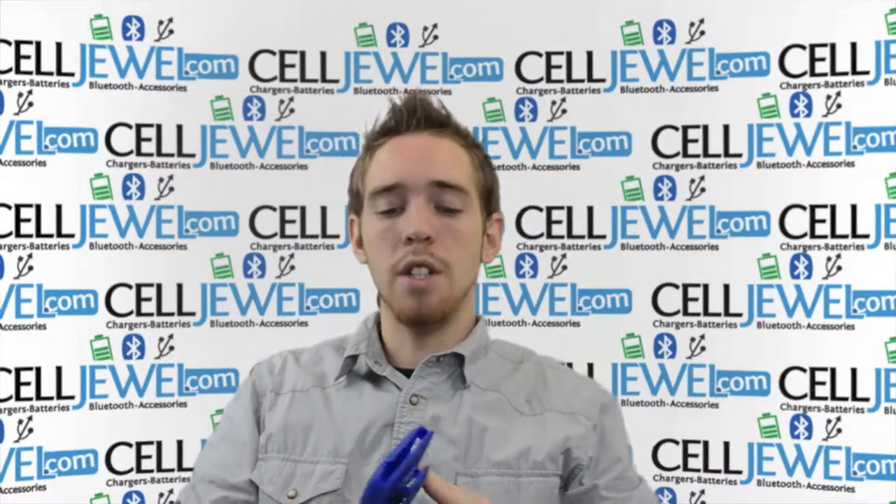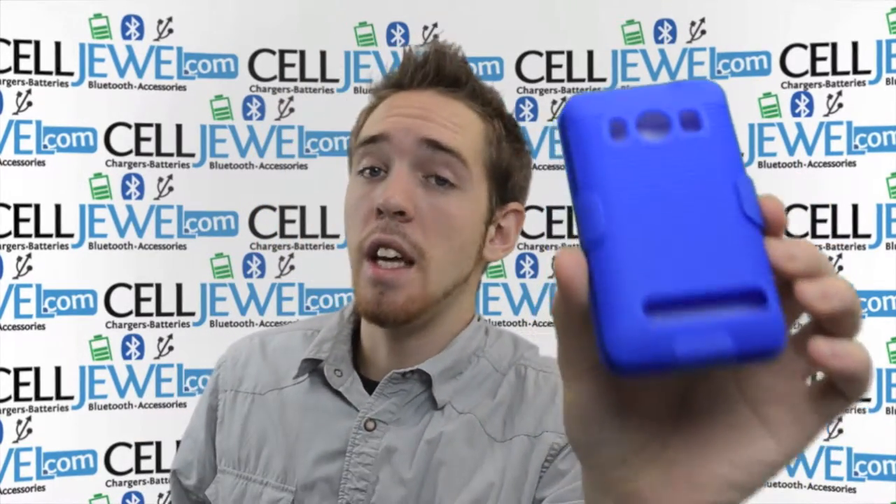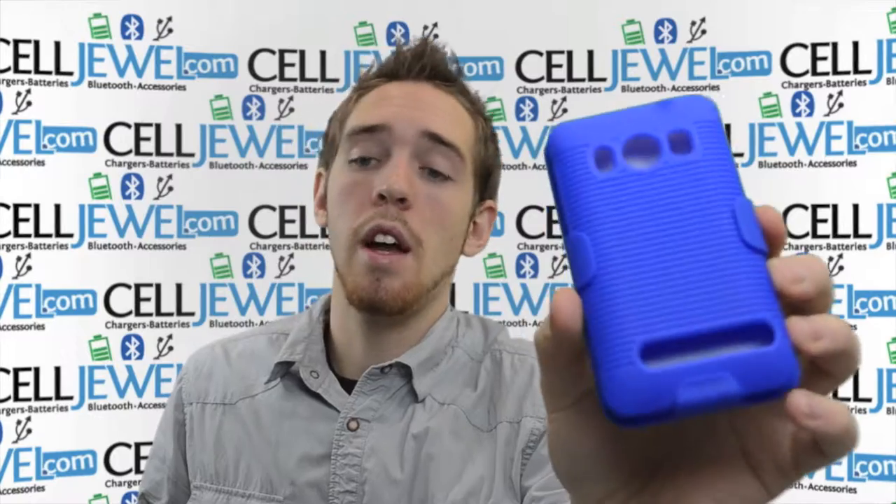Hello Online Shopper. My name is Andrew. I'm with Celljule.com. Today I'm going to be telling you about the HTC EVO 4G Supersonic Rubberized Blue Combo Holster.